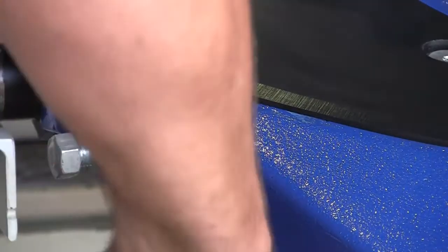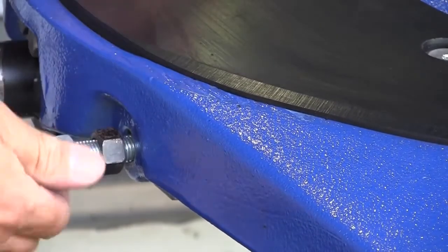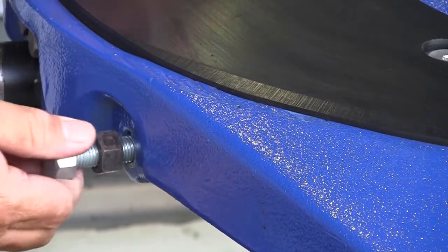Once you've got your fifth wheel testing tool up inside the fifth wheel, it's sitting nice and level, which ensures your kingpin is square within the jaw — you're able to then carry out the fifth wheel adjustment. This is done quite easily with the use of two 24mm spanners. We undo the lock nut on the adjuster screw, then wind the adjuster screw outwards — we can wind that out until it comes loose.